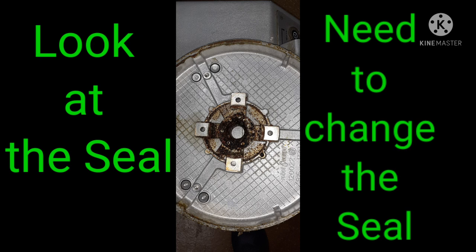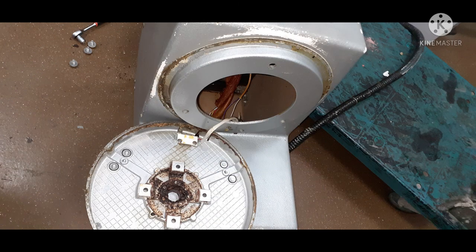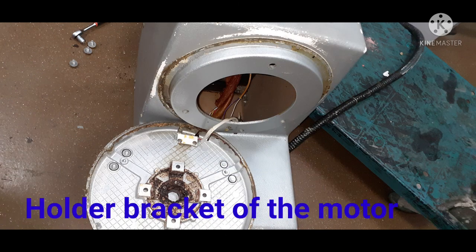Our first issue is the seal of the motor mounting — there's a leak on the motor side. As you can see, this is how we remove the motor from the holder or bracket. It's very difficult; we need to tilt the machine to make sure that the motor can be pulled out.